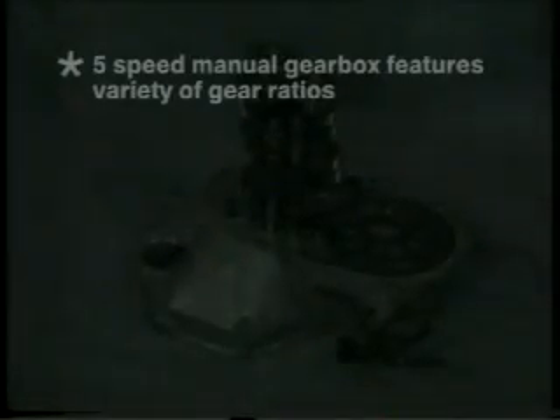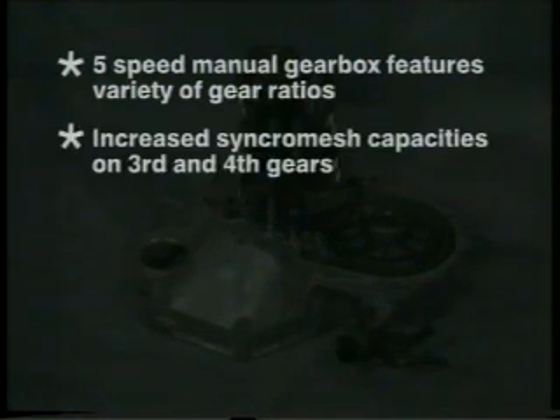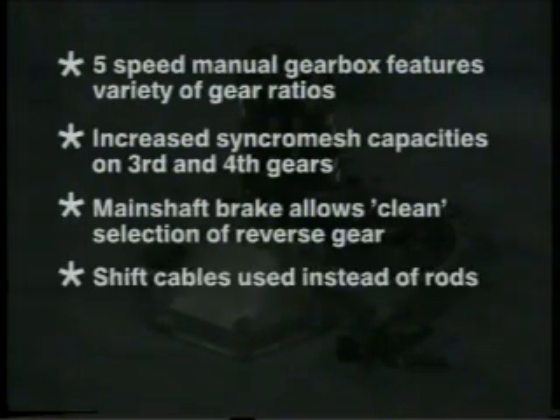On the transmissions: the 5-speed manual gearbox used on all 600s is fitted with a variety of gear ratios. It has increased synchromesh capacities on third and fourth gears. A main shaft brake is fitted to allow clean selection of reverse gear, and shift cables are used instead of rods.